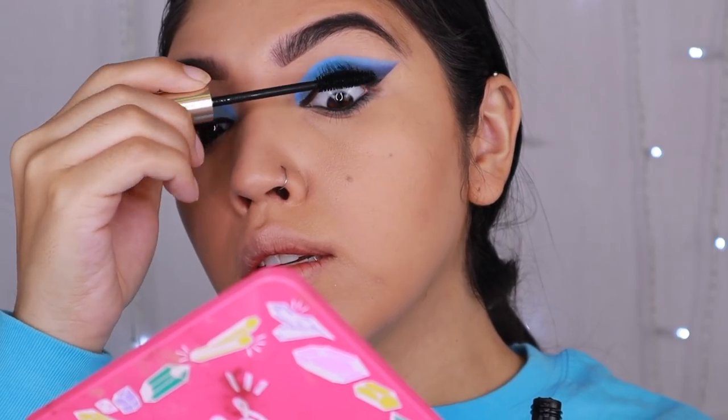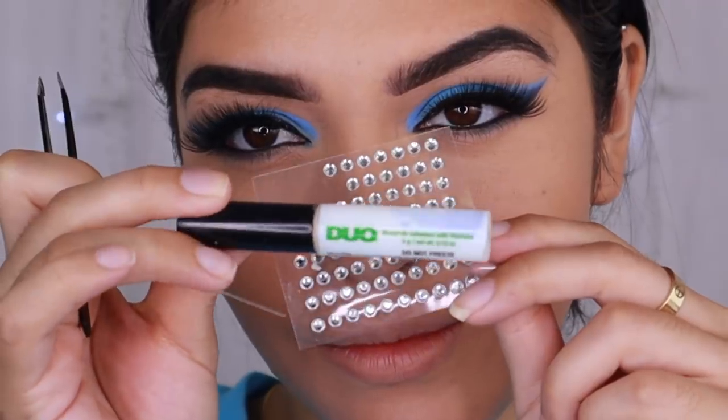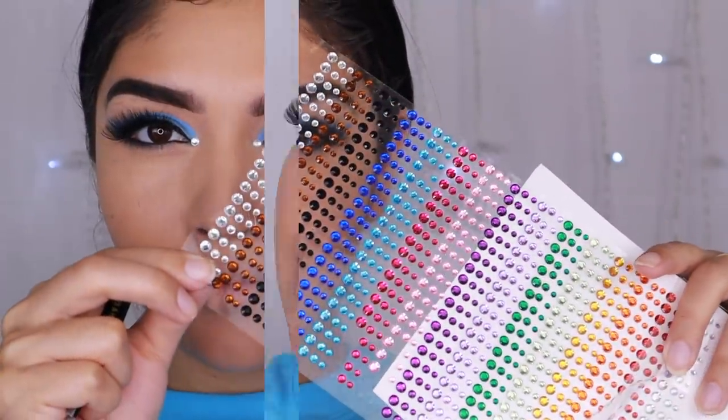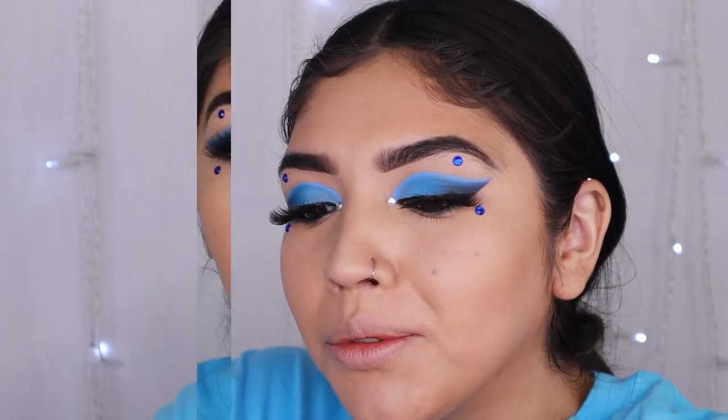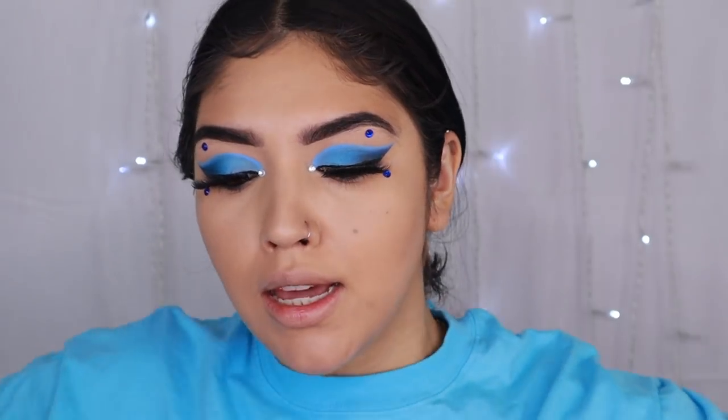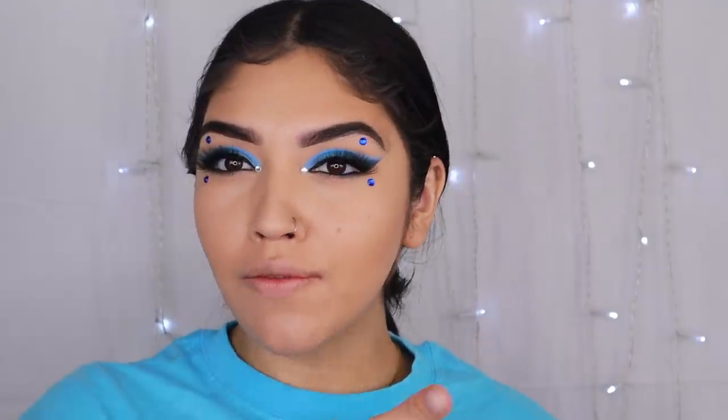I'm going to pop on my lashes and mascara. The mascara I'm going to use is the Voluminous Carbon Black Mascara, and the lashes I'm going to use are from Rude Cosmetics in the Narcissist Style. Again, Megan Thee Stallion inspired look — I know she doesn't have all these gems, but I just kind of went for it because I thought it looked cute. Now that the eyes are basically done and looking fierce, we're going to finish off the face.